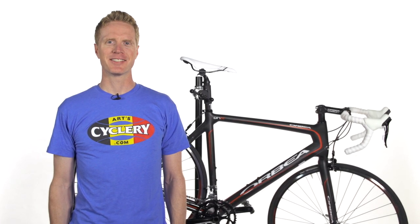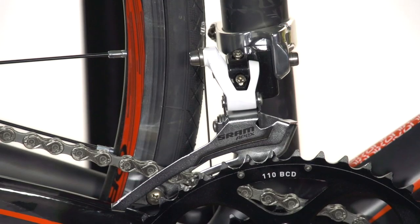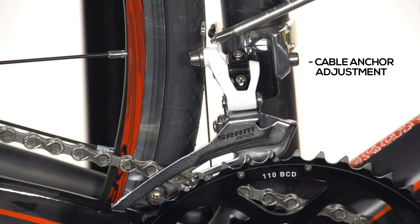Hi, I'm Daniel with ArtsCyclery, and today we're going to go over how to adjust SRAM traditional front derailleurs. SRAM traditional front derailleurs have the same basic adjustments as all other front derailleurs: an inner limit screw, an outer limit screw, and a cable anchor adjustment.